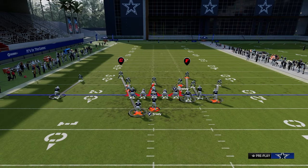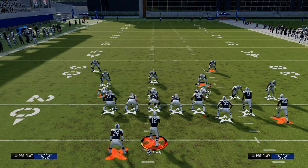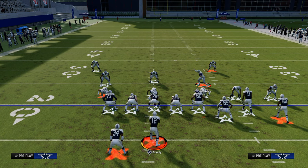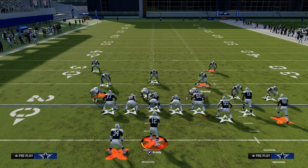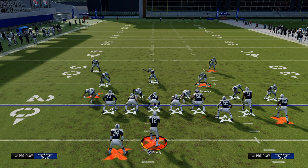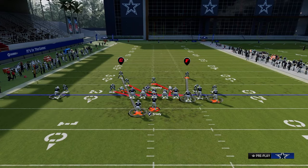The way we're going to set this blitz up — and there are multiple ways to run this — the main way I like to run this is we're going to press, and then we're going to shift our defensive line away from the tight end. By shifting the defensive line away from the tight end, it is going to make it super difficult for them to pick it up. Shifting to the left, and then we're also going to shift our linebackers to that same side.